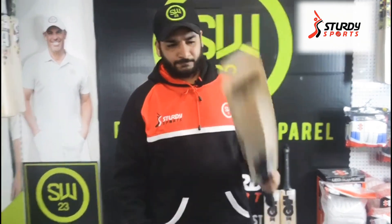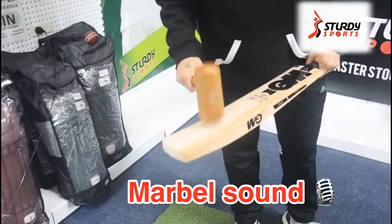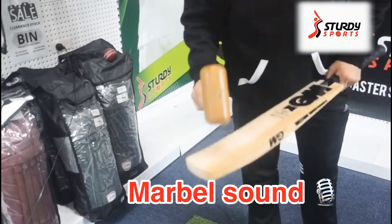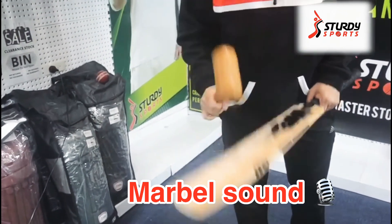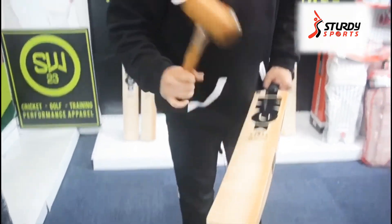Let's do a quick mallet check and see the sound of the bat. What we're aiming for is a marble sound — when I say marble sound, it has to rebound. That's a beautiful sound here in the middle, really good on the top as well.